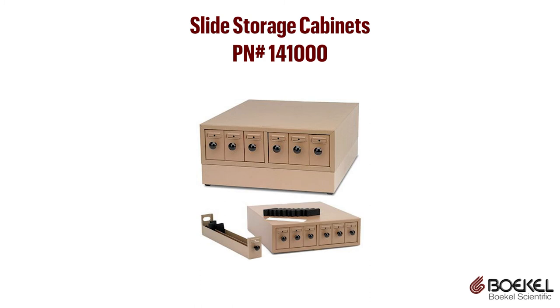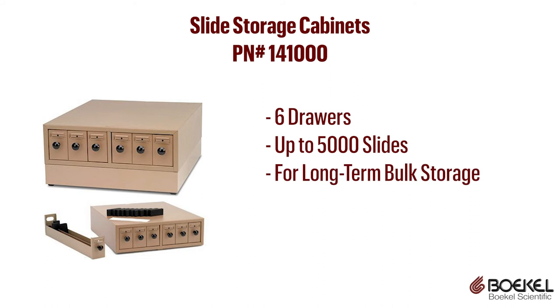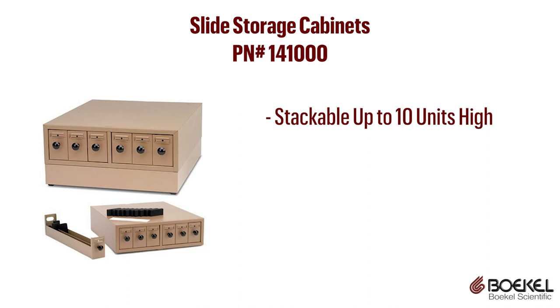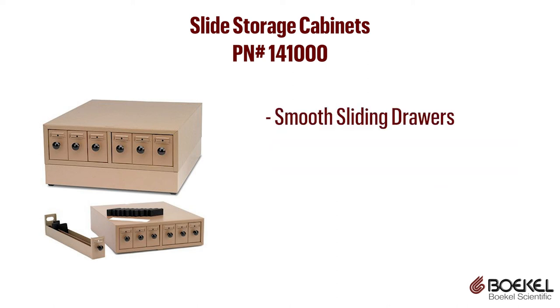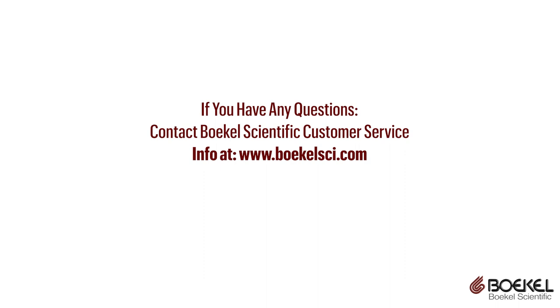Bocal Scientific offers long-term and short-term slide storage solutions. Bocal slide storage cabinets are six-drawer metal cabinets that can hold up to 5,000 standard microscope slides, used for long-term bulk storage of important slides. The cabinets can be stacked up to 10 units high, and a base is available for floor-stacked or tall bench installations. The units have smooth sliding drawers, and spacers and plastic dividers are included for organizing.